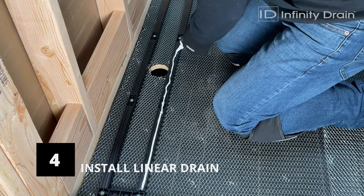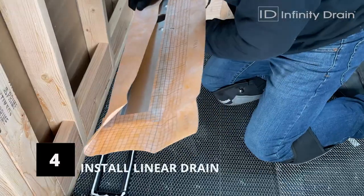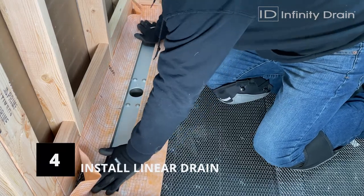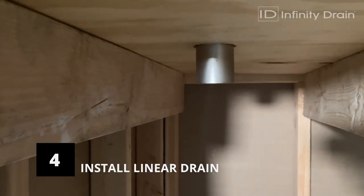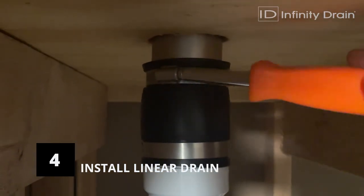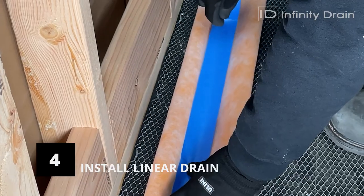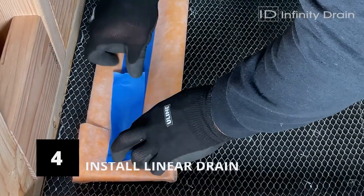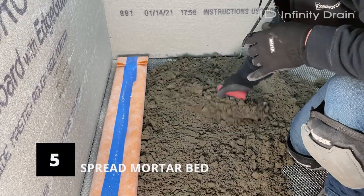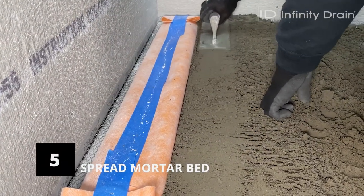Next, begin setting the drain. When able to access the waistline from below, apply a bead of the provided M1 adhesive to the top of the drain channel support and firmly set the drain channel into the adhesive. Connect the outlet of the drain channel to the existing waistline using a 2-inch DWV no-hub rubber coupling and tighten both hose clamps of the coupling. Be sure to protect the Schluter-KERDI membrane to prevent mortar from coming in contact with it. Spread a mortar bed across the intended shower area sloped towards the linear drain, ensuring the slope begins flush to the edge of the stainless steel channel.